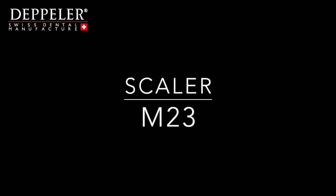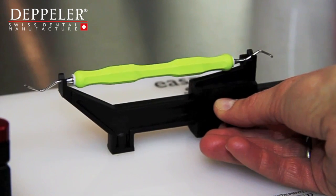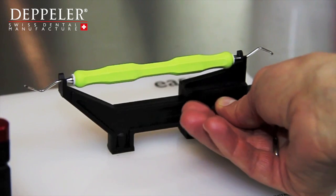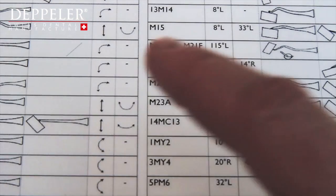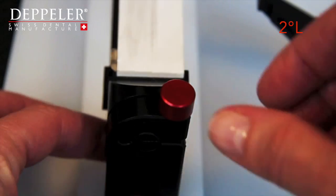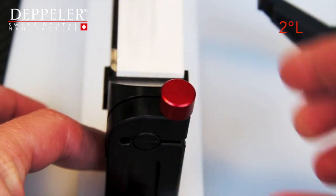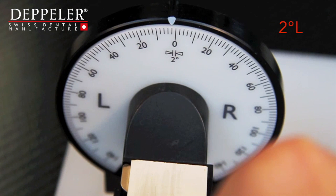Let's take the M23 universal scaler. Put the instrument on the support and adjust it according to its length. It must be able to turn on itself but mustn't move back and forth. Look for the reference M23 on the list. The first angle is 2 degrees to the left.